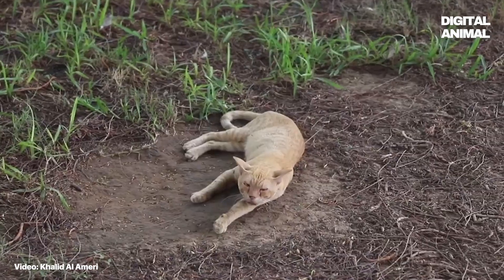It's the hottest summer yet and the fur friends outside need your help. Here's a tip to help the stray animals in your area survive the summer heat.